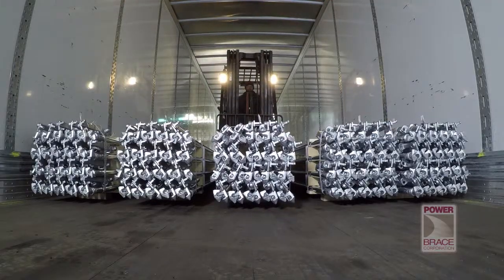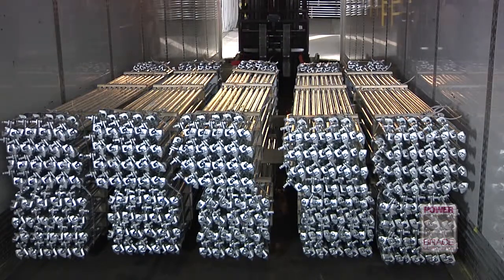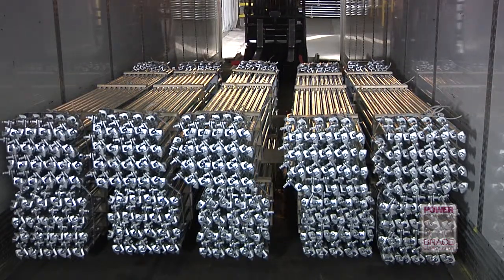Then the remaining lock rod bundles can fit in between. When both rows have been stacked, the lock rods are ready for transport.